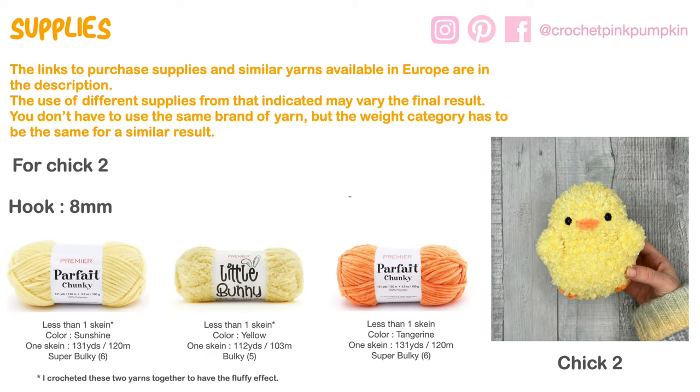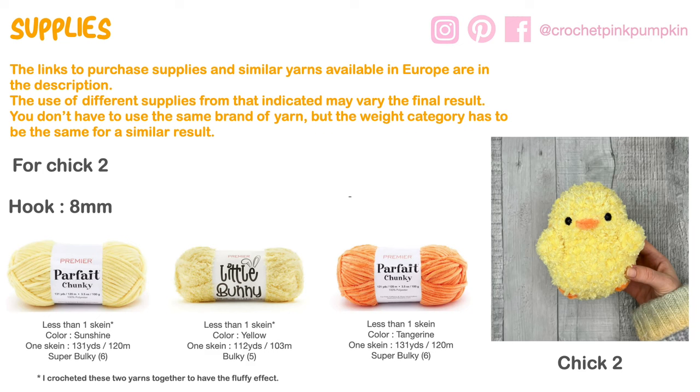For chick number two, which is a little more fluffy and a little smaller, I crocheted two yarns together: Parfait Chunky Sunshine with Little Bunny Yellow. That gives you the fluffy effect. Parfait Chunky is super bulky and Little Bunny is bulky. For the beak and feet, I use a little bit of Tangerine in Parfait Chunky.